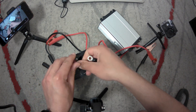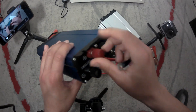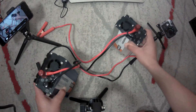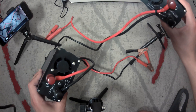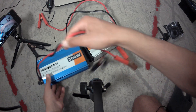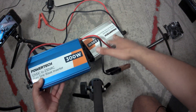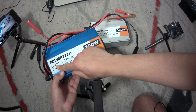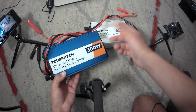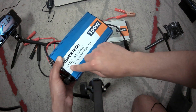Just put the eyelet terminal right there, screw the red side in — just like that — and after we do this both of our inverters are ready to use. Now both of these inverters have an input of 12 volts DC and output 230 volts AC. The reason I mention that is because different inverters have different input voltages, so you want to make sure that whatever you're connecting this to is within 12 volts DC.